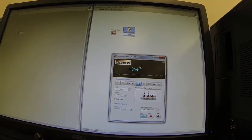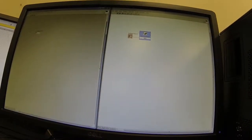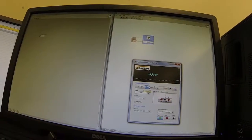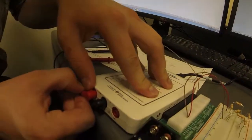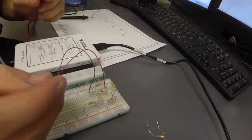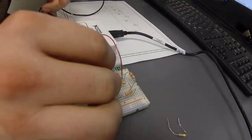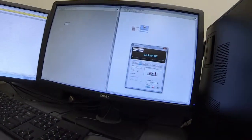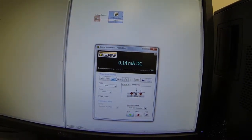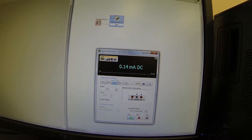The next part is calculating I-Norton, also known as I-short-circuit. Put the voltage source back to 3 volts, set Elvis to current, and switch the prongs. Then place the wires in the node where RL was. Run it, and our I-Norton is 0.14 milliamps, also 140 microamps. Our theoretical value was exactly 140 microamps. That's how you calculate I-Norton.